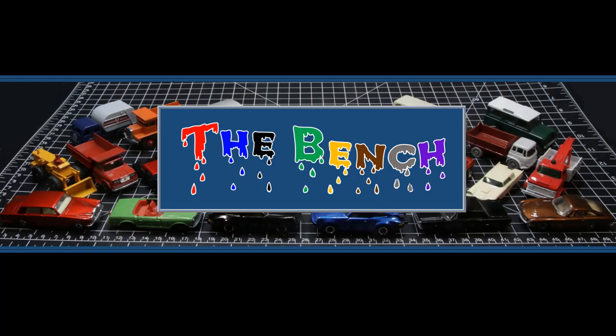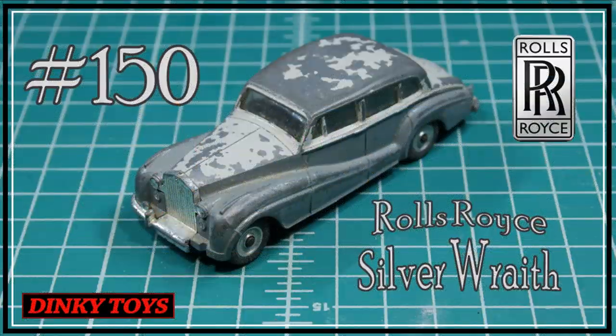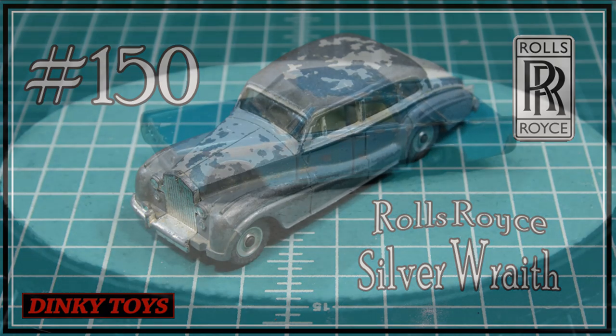Hey, thanks for hanging around for this edition of The Bench. First up, this Number 150 Dinky Rolls-Royce — I've had it for a really long time. I painted it black previously and just was not impressed with how it looked. I think what really bothered me is it needed more detail. If you're going to do all black on one of these, you have to make sure there's some chrome, otherwise it just looks like a black blob. The paint's off it now and I'll be redoing it — that's going to be a surprise.